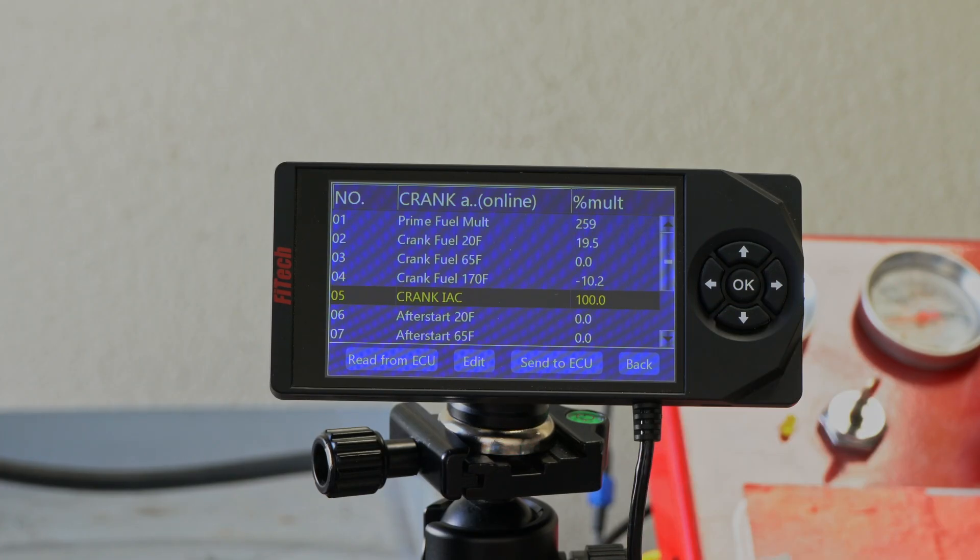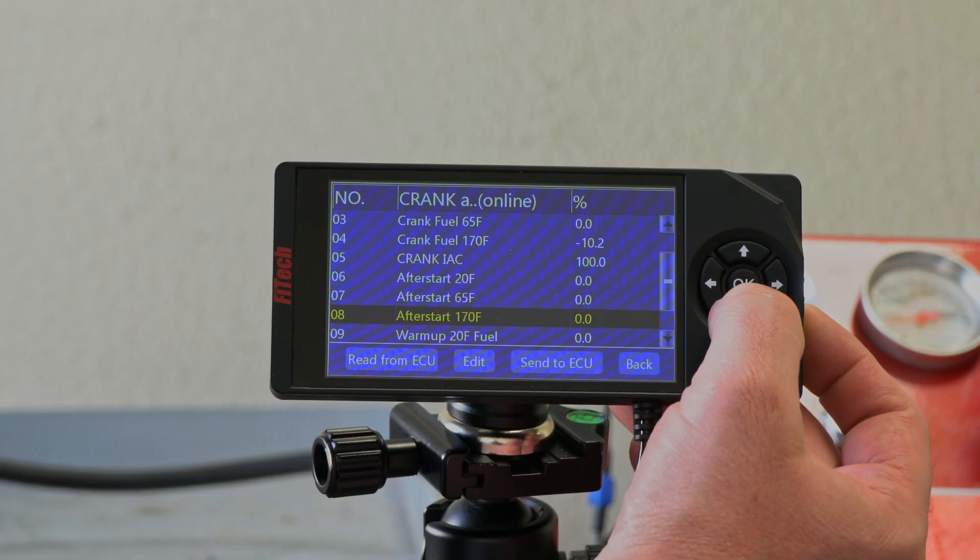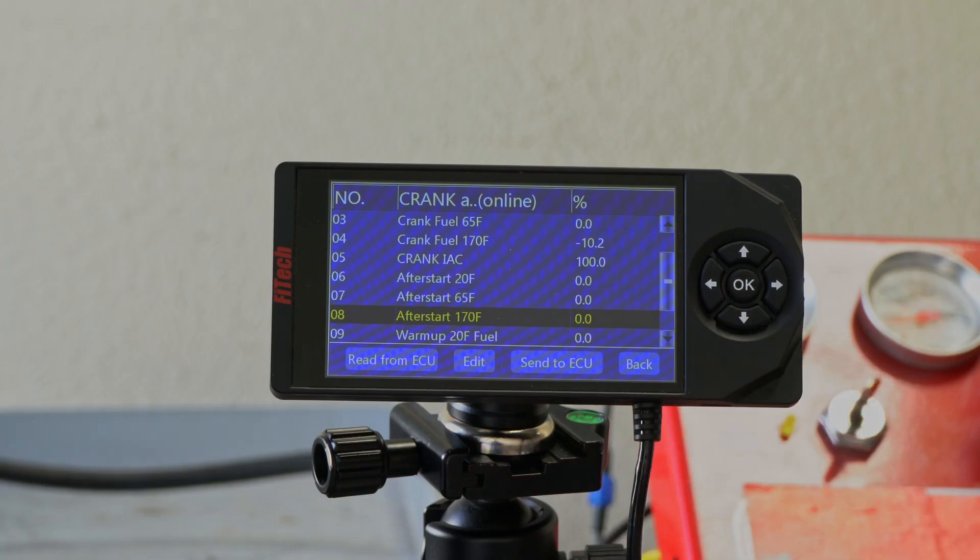Next is our Crank IAC, which is the position the system is going to put the idle air motor when you first go to start the engine. And then we have our after start adjustments at 20, 65, and 170. After start takes place for about five seconds once the engine starts up and gets above 500 RPM. And then from there, we have our warm-up fuels, which is effectively the choke of the engine, and will phase out completely once we get up to 170 or more degrees.